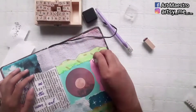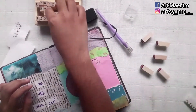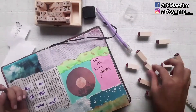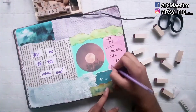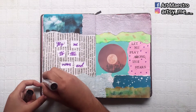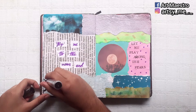After arranging the cut words, I'm gluing them down. Then I'm using my alphabetical stamp to write the rest of the lyrics — 'Let me play among the stars' — on top of the pink memo pad I stuck earlier. It's completely fine if you don't have alphabetical stamps; you can just write with a pen. After that, I'm taking the same purple gel pen to draw some little stars beside the lyrics.